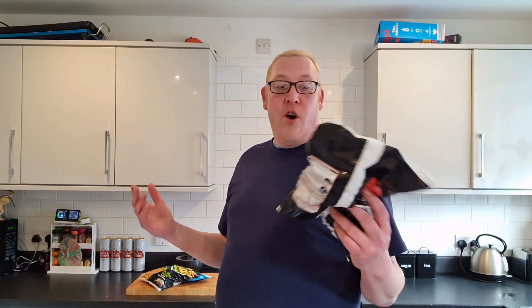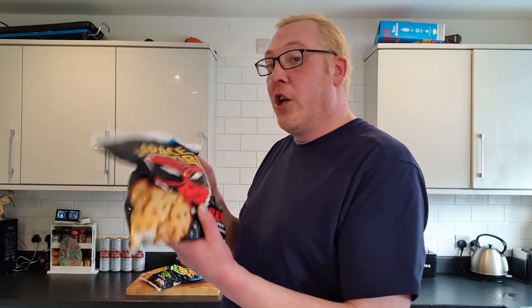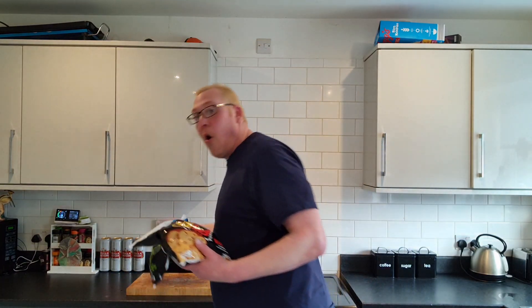Now, everyone knows Space Raider Crisps. Lou and the kids fucking love them, they're not here. So I'm just going to cook a portion of each of these to try them on video, and I'll have to put the rest in the freezer and serve them for Lou and the kids, especially the big ones. I'm looking forward to the pickled onion ones more.